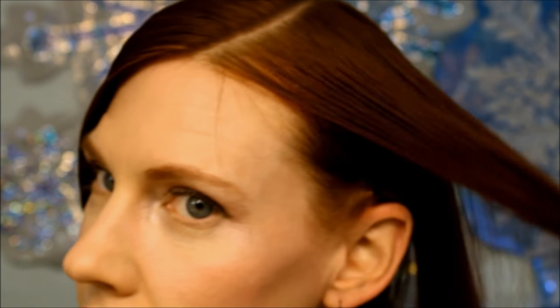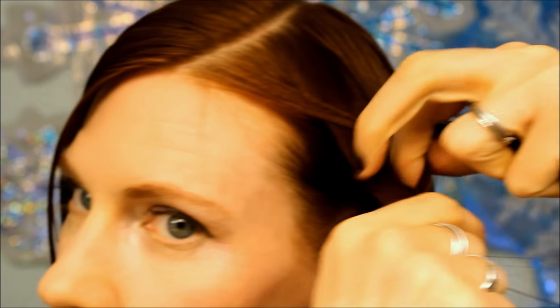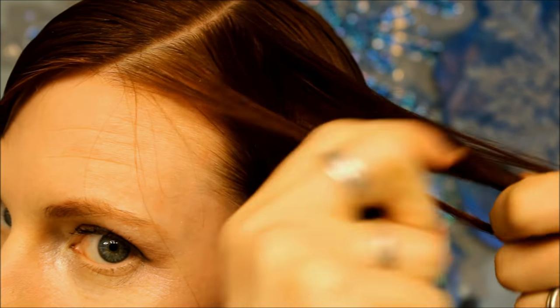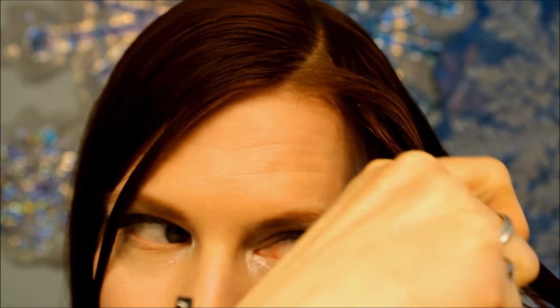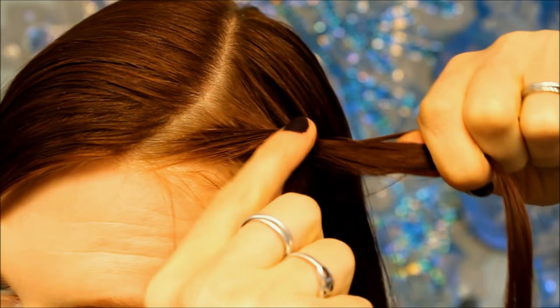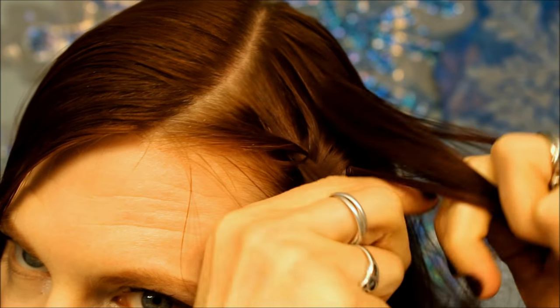Brush it back, and again split a strand in three, starting on the smaller side — so this side with the least amount of hair. Going over, and this top piece now, we're going to be adding a little bit of hair to it. We'll do that into the braid. The bottom piece comes up with no hair added. We're going to add hair to the top piece. And keep on braiding all the way around.